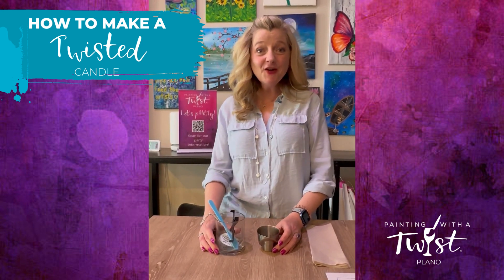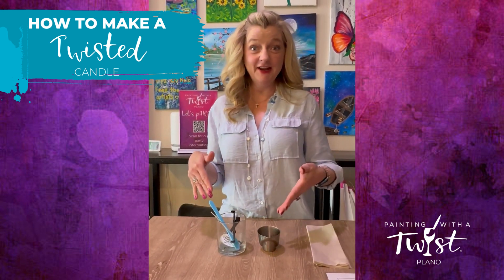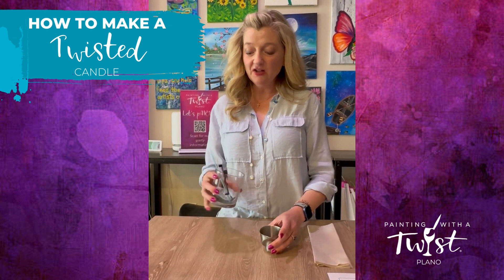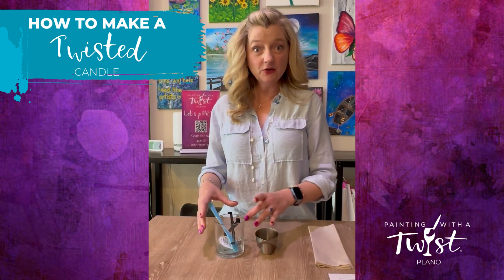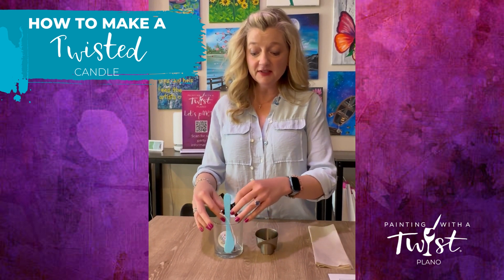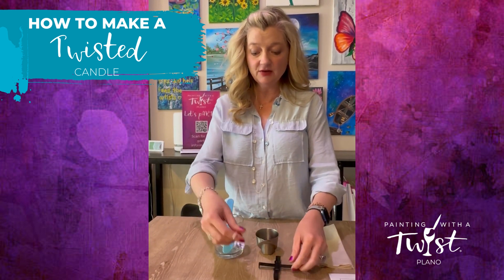Hi, welcome to Twist Plano. We're so excited that you're here to make a candle. Here are all of the candle accessories and accoutrements that we have. We're going to go through all of the supplies that we have and how to use them.